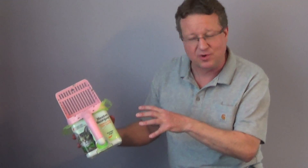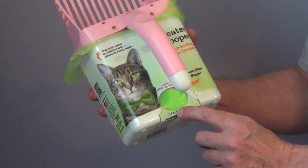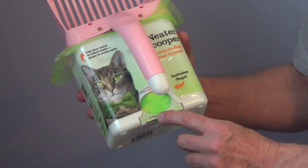An interesting new litter scoop at the Home and Houseware Show — this is the Neater Scooper. It's designed with a little one-way door so you can collect the waste and put it into bags that come with it. The bags are actually integrated into the bottom of the container.